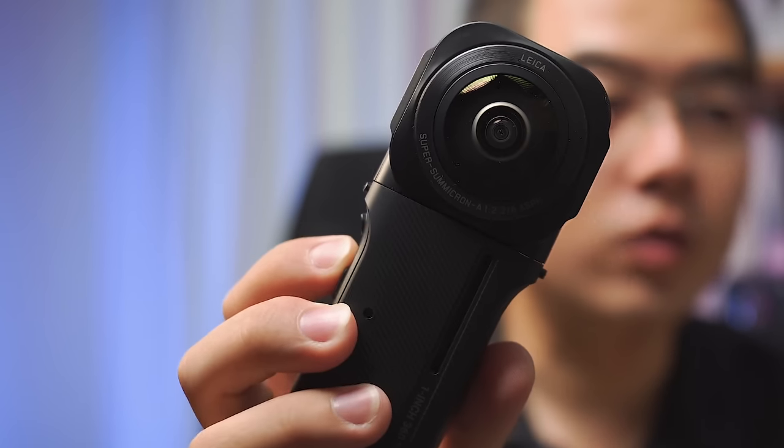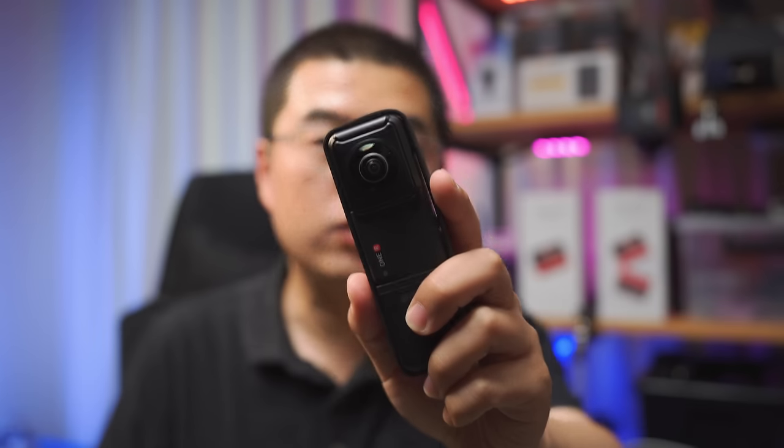Welcome back. Today is an important day for the whole 360 camera industry. Insta360 has just announced something — at least a bummer. This is the brand new 360 mod with dual one-inch sensor. Yes, you heard it right. The dual one-inch sensor — they have finally worked it out.